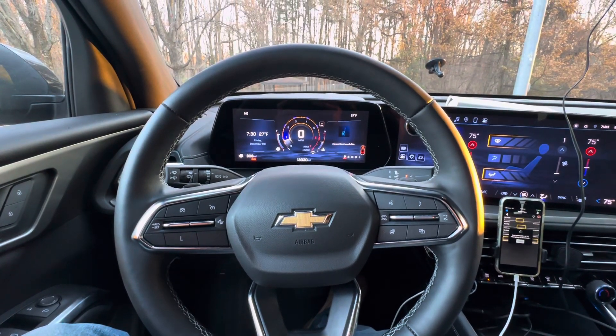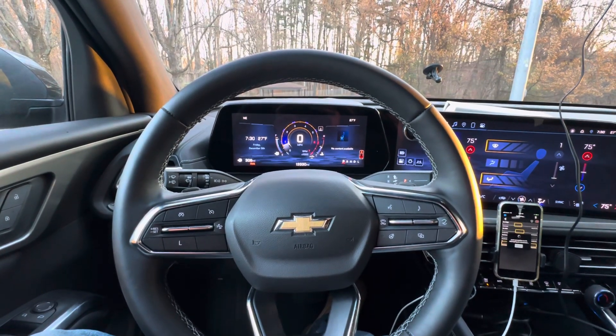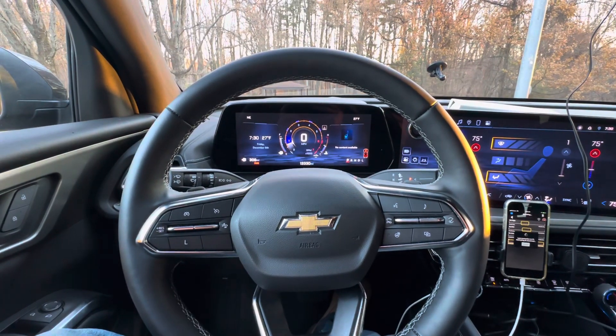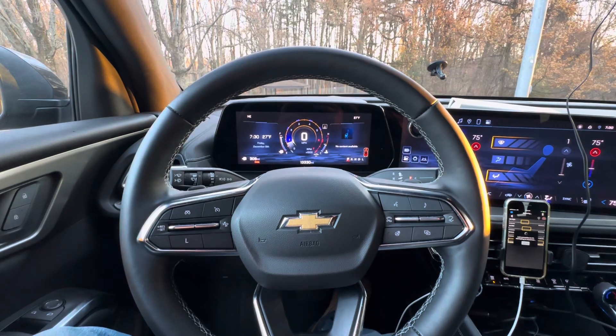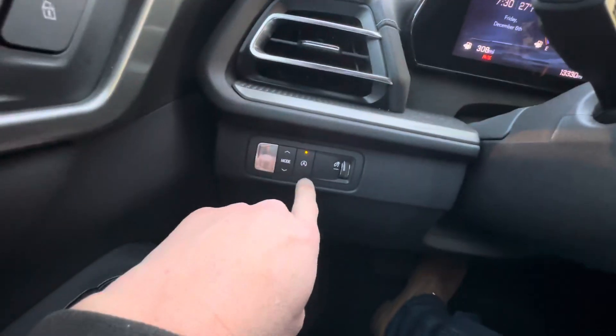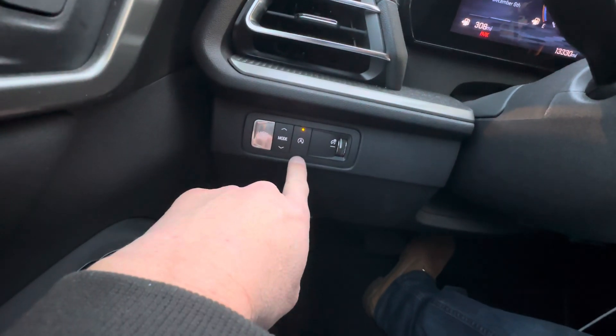If you have a 2024 or newer Chevy Traverse and you want to know how to turn off the idle automatic shutdown, this is completely different from the stop start that's over here.